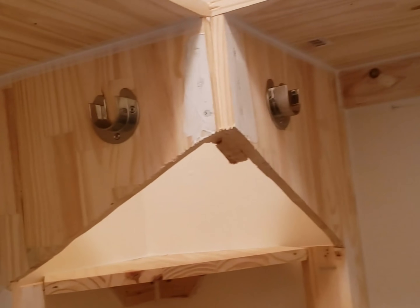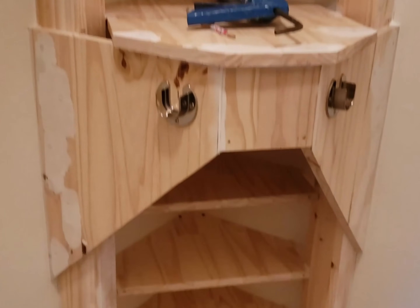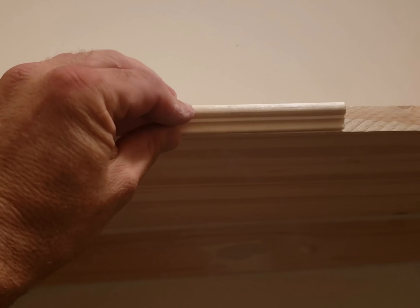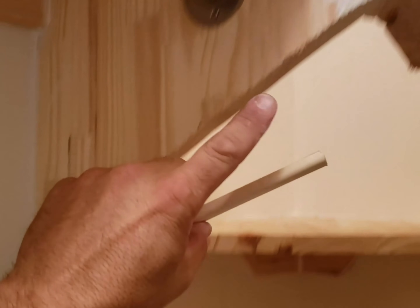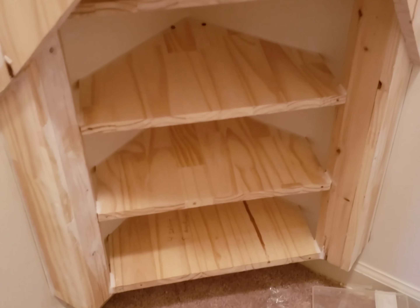We've got everything caulked, sealed, and smoothed out, and all the holes mudded in. We've got all this trim to put on — we're going to cut it and put trim the whole way across here and the top, then put trim to cover up the cut edge, trim around all the corners, and corner molding down across here and the same way down below.